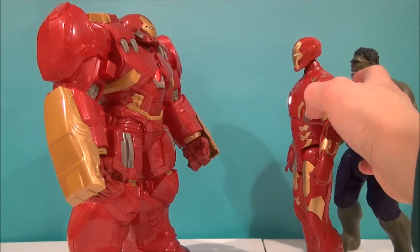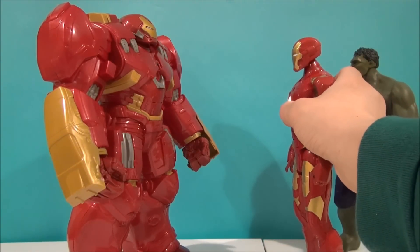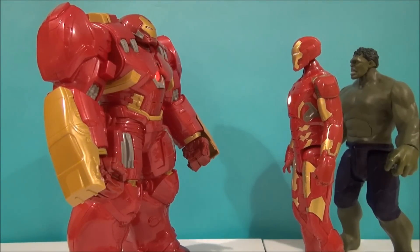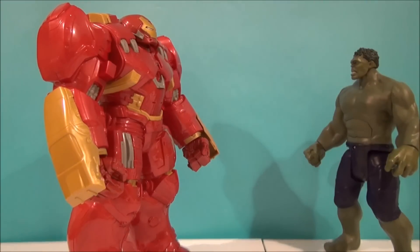Where's the Hulkbuster? Mark 43, hit Ultron now! It activates him — kind of cool. Time for an upgrade. Kind of neat.